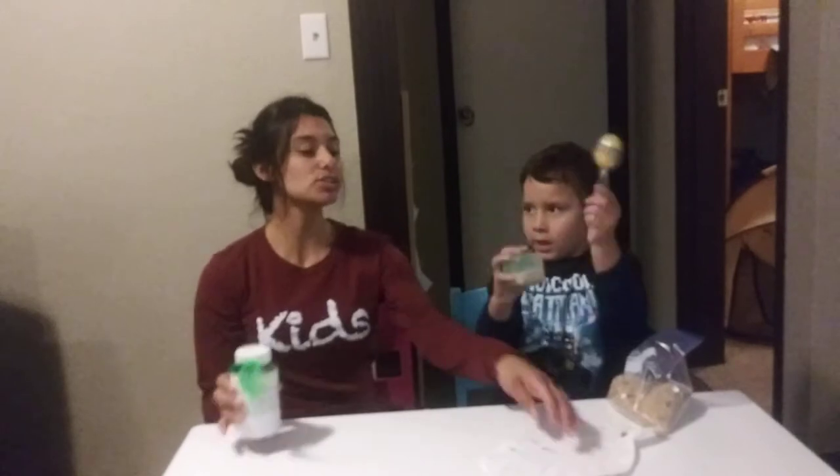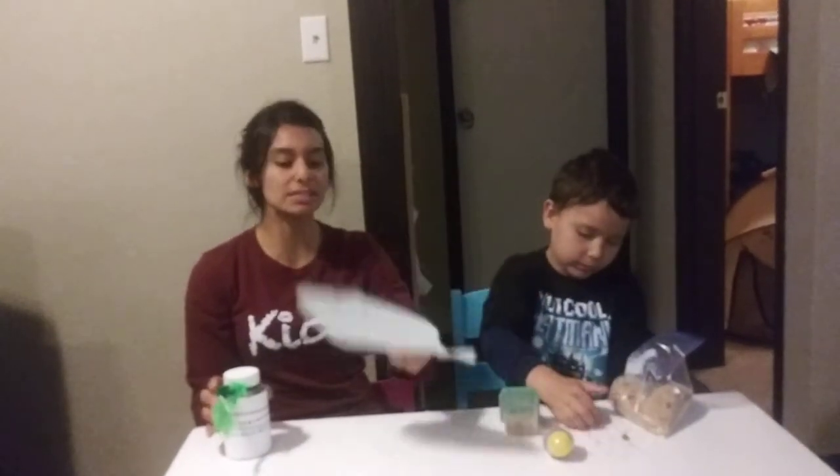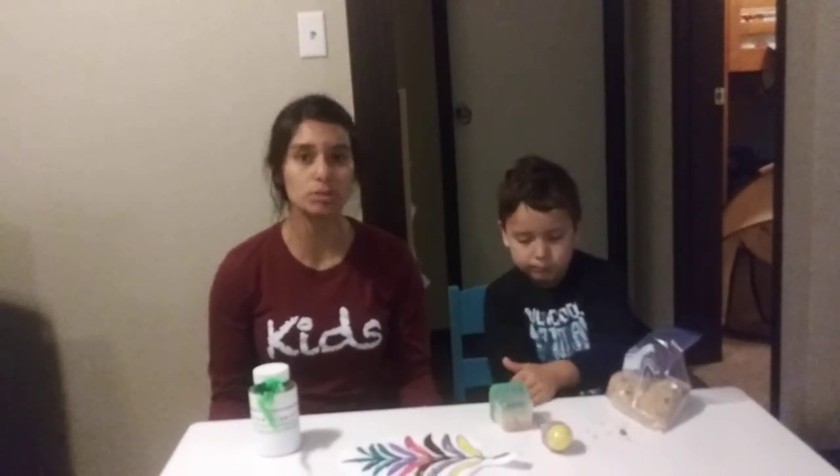So kids, at home, we challenge you all to make your very own maracas and also to color your own palm leaf. That way we can celebrate and worship Jesus together. Today we celebrated Jesus and worshiped him with our music and our songs and our instruments, didn't we?